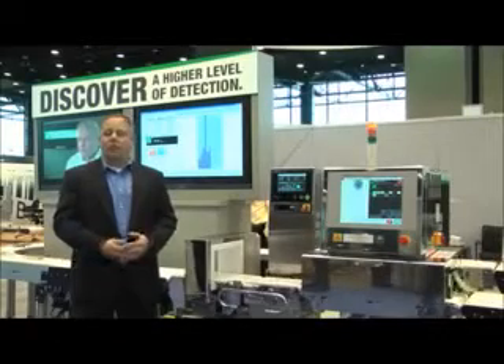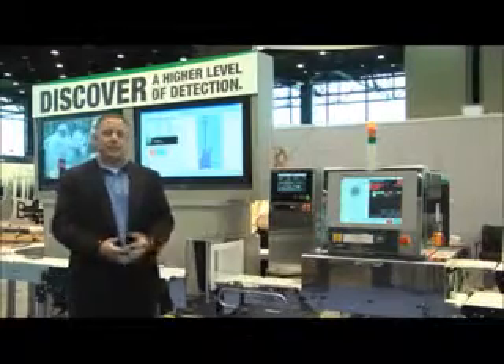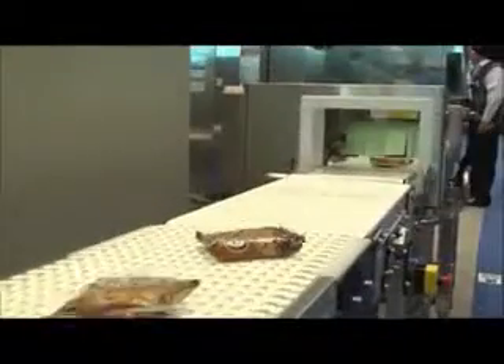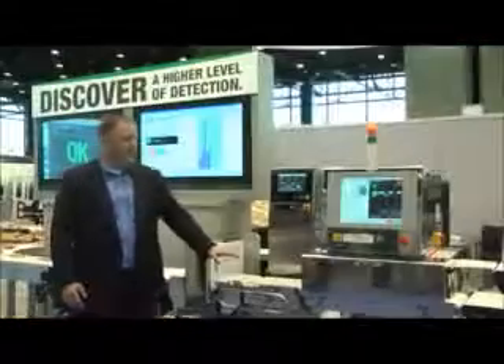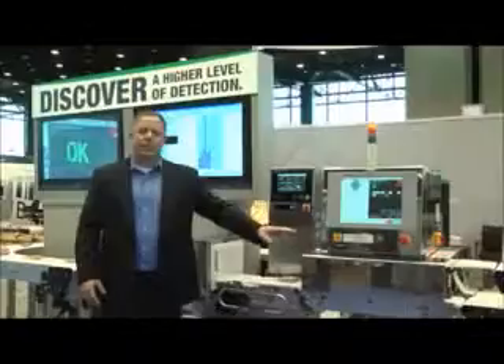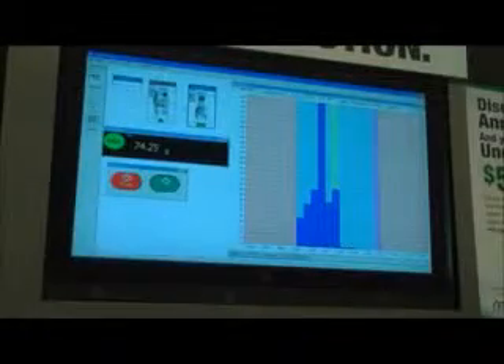Beyond the detection of metal, glass, stones, bones, PVC and other low density contaminants as well as high density contaminants, in a very small footprint here we can actually provide metal detection — again dual wave metal detection — checkweigh and x-ray inspection in a very small footprint, which gives you ease of installation and also a lower cost of ownership just because of the engineering aspect of the equipment itself.